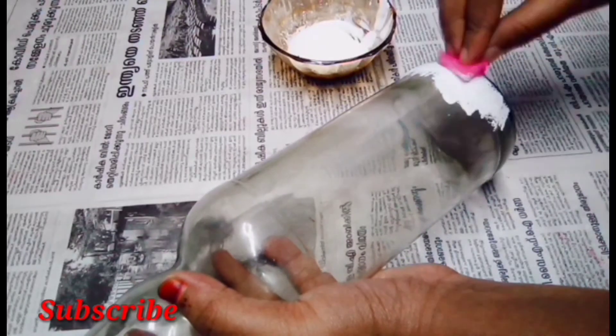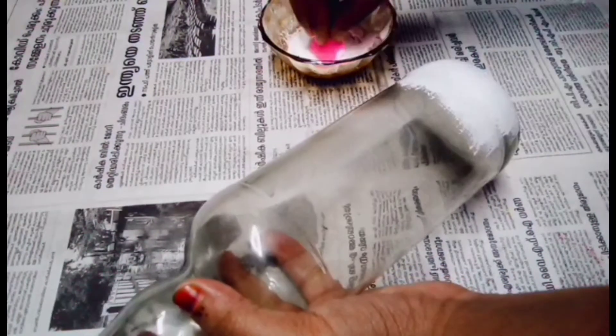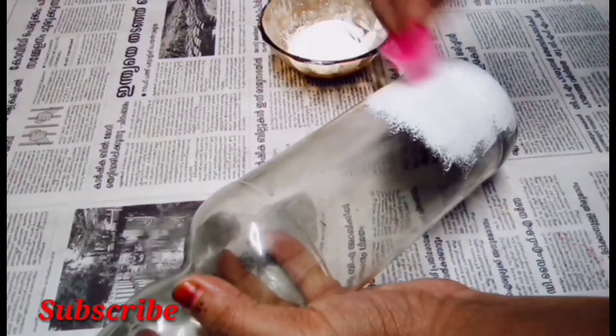If you watch the video, if I use Gesso in the next morning, I am going to take the paint on the board. I will apply it to the full light.